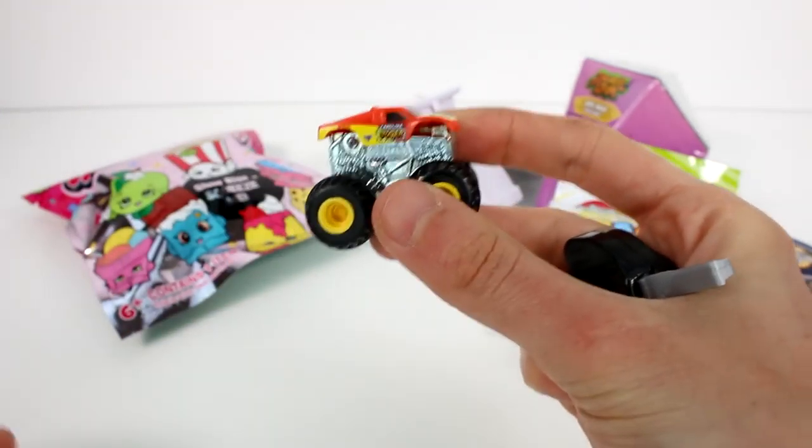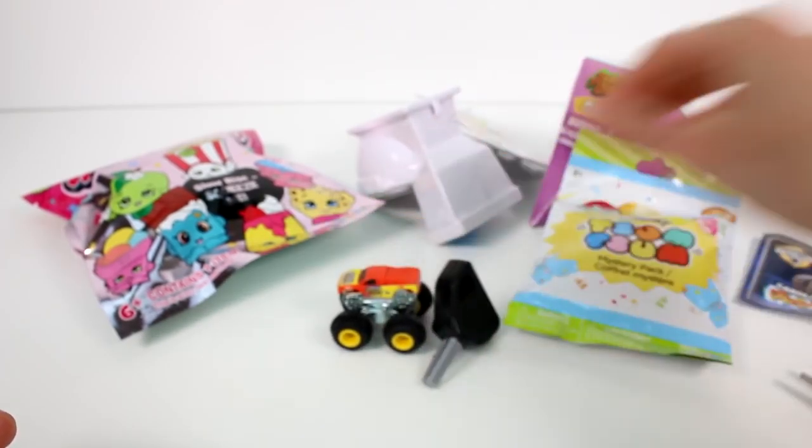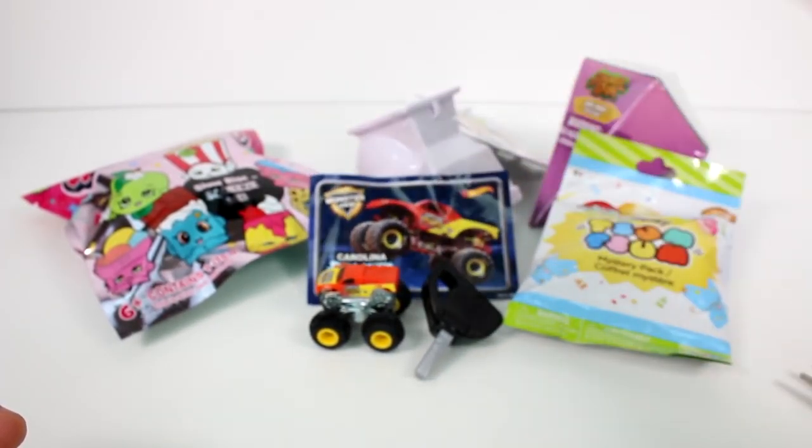There we go. So that's really cool. I always found that super amazing, super fun. And of course you don't even need the launcher — you can just roll this around and have a good time. And then of course we get that awesome sticker.